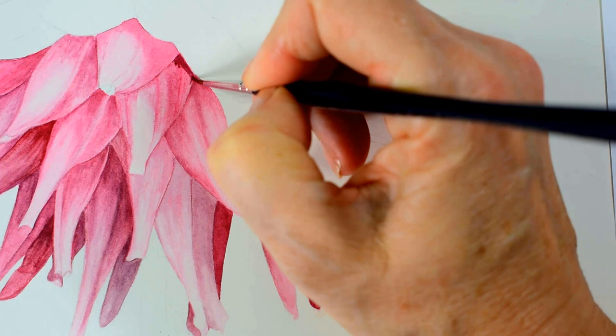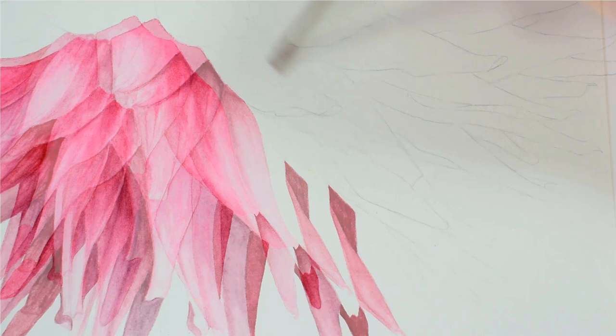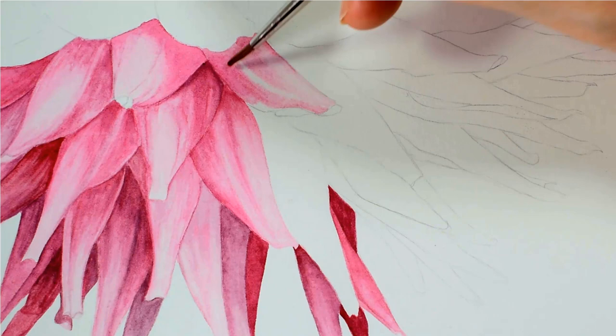Then it's a case of layering up, so I slowly build up the layers on each petal, allowing each one to dry and then coming back in with another layer to add in the darker tones and also any details on it. I continue like this on each petal until I'm happy with the depth of colour that I achieve in my darkest areas.